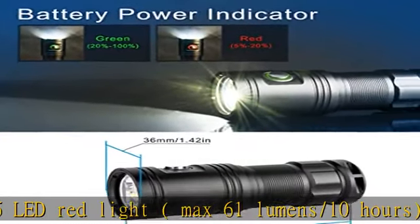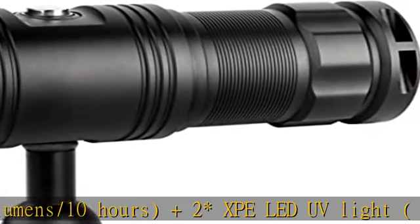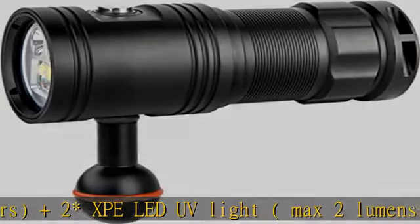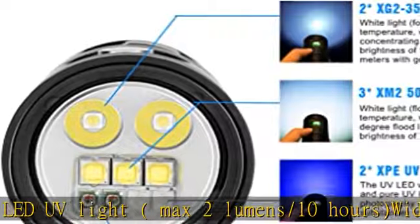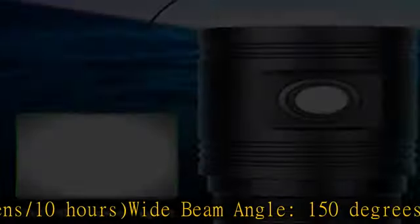Wide beam angle — 150 degrees wide beam angle, suitable for underwater photography and video lighting. White, red, and UV LEDs create a great light for viewing all types of sea life underwater at 100m depth.